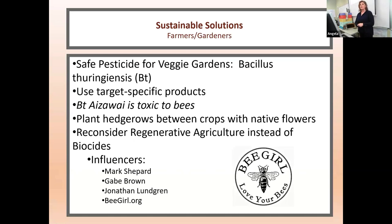For farmers and gardeners: there are safe pesticides for veggie gardens like Bacillus thuringiensis, also referred to as Bt — but make sure you're using target-specific products, as some strains are toxic to bees. As a farmer, plant hedgerows between crops with native flowers. For everyone, consider regenerative agriculture instead of using biocides. Influencers in that world right now are Mark Shepard, Gabe Brown, Jonathan Lundgren — you can find TED Talks and YouTube videos from these people, or go to beegirl.org.